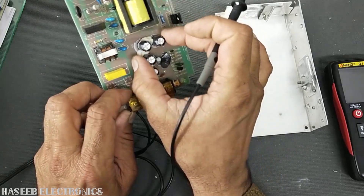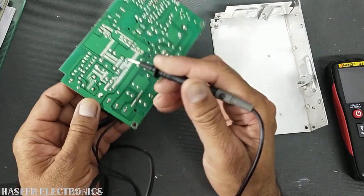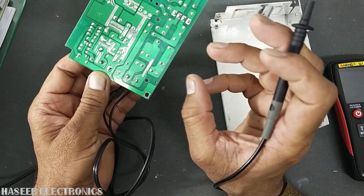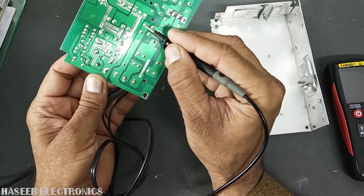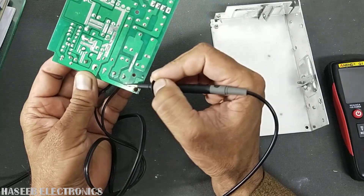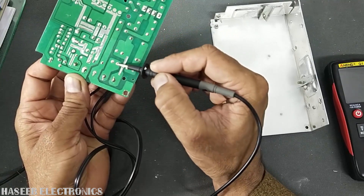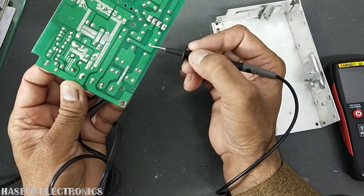This is a Class Y capacitor on the output portion. If this capacitor leaks it can bring some noise to the metallic chassis, but it will not cause a short circuit. However, these two components — connected to line and neutral — pass through the filter and then reach the grounding point, through the fuse, filter coil, and dual line choke.